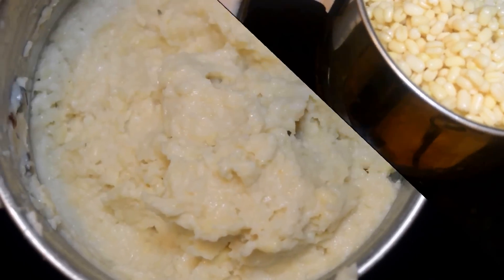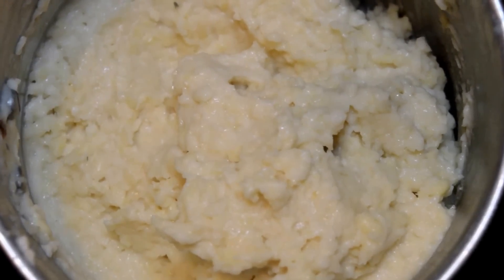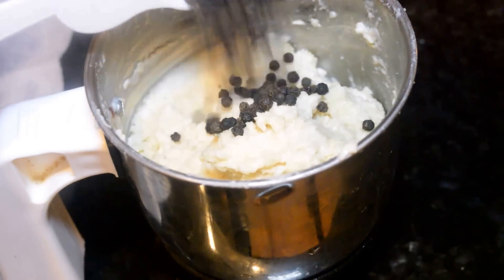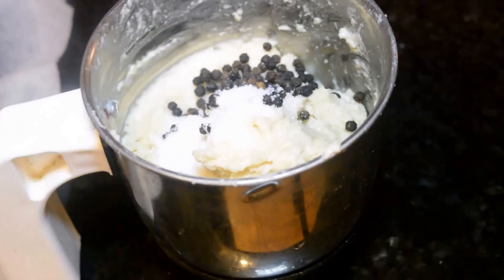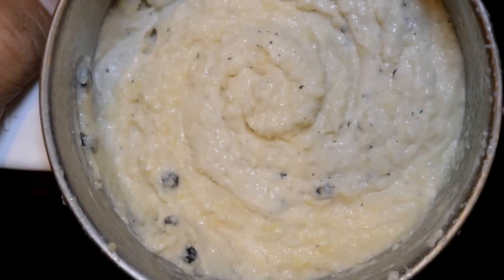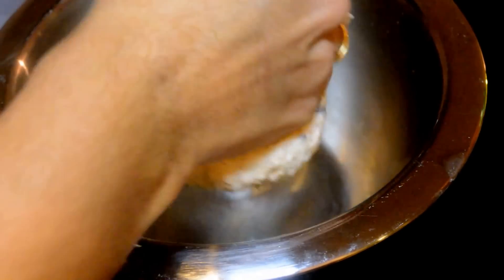Take the urad dal in the mixer jar and grind it to a coarse paste without adding any water. If you are not able to grind it without water, you can sprinkle very little water. Once you have ground it to a coarse paste, add a teaspoon of peppercorns and salt as needed, then give a pulse or two just to break the peppers. Take the coarsely ground pepper-flavored vada batter in a bowl.